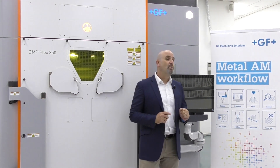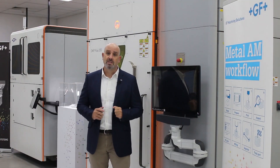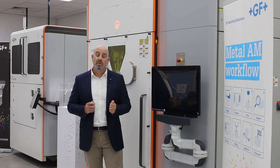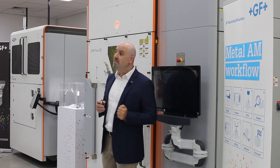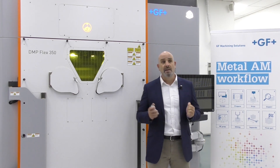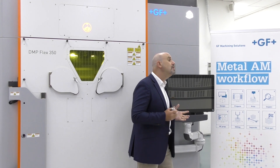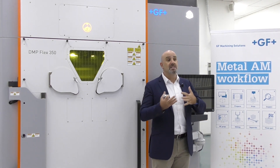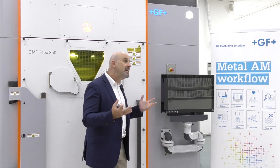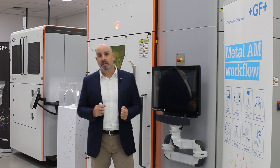Hello everyone, and a warm welcome from GF Machining Solutions Center of Competence here in Singapore. My name is Guy and in the next couple of minutes I would like to introduce you to our metal 3D printer, the DMP Flex 350. The DMP product line, which stands for Direct Metal Printing, is a result of a strategic partnership that 3D Systems and GF signed in order to jointly develop the next generation integrated manufacturing systems based on 3D printing technology.